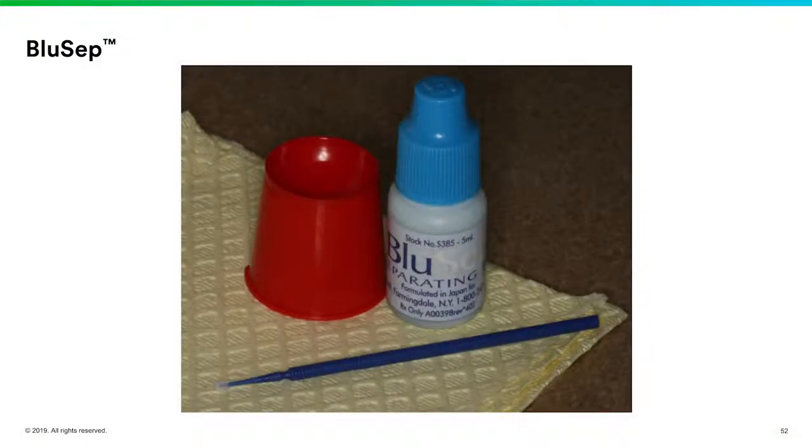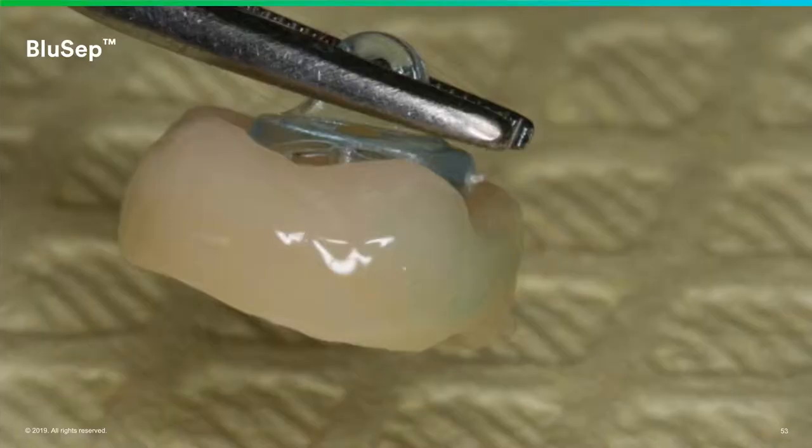The other thing I use a lot is from Parkel — it's a separating medium called Blusep. One of the issues when bonding in these restorations is that the material not only goes down into the gum tissue, but it comes up through the contact and almost over the marginal ridges. Next thing you know, you have adhesive cement stuck to both the adjacent tooth and the interproximal of your restoration, and you can't get floss through. So I paint it on the interproximal wall of the restoration and also the interproximal of the adjacent wall — say, the distal of number 29, the mesial of 31, and on the interproximals of number 30.